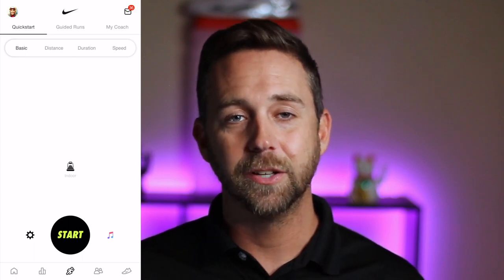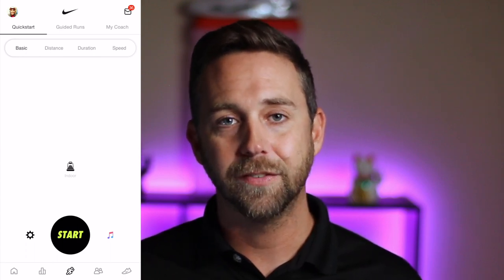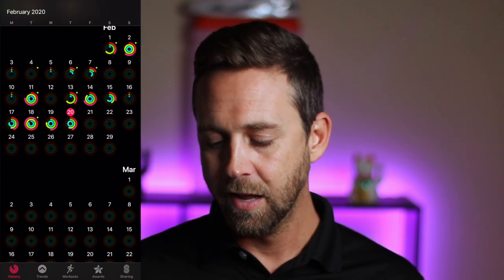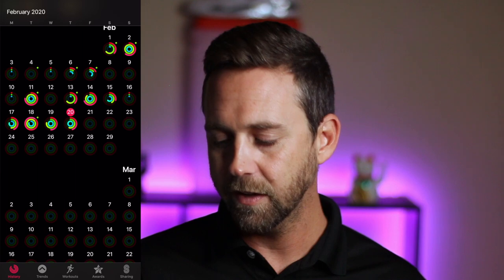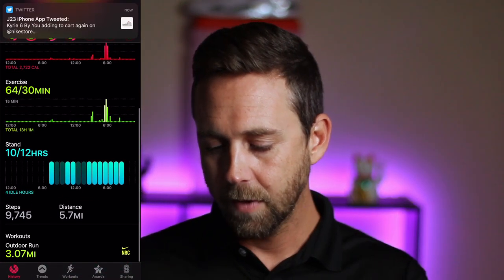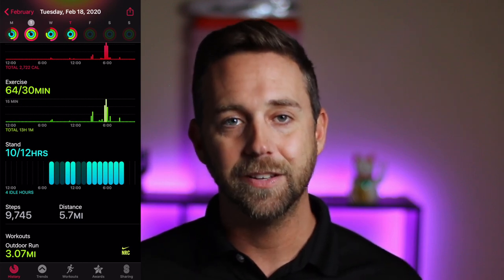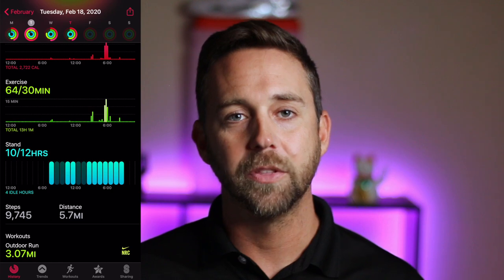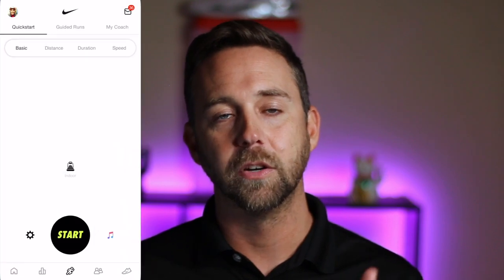A bonus feature is that you can actually sync your Nike Run Club app to your Apple Activity. So if you run with an iPhone or have an Apple Watch you can sync it to your activity, which is super nice. If I jump over to my activity I'll notice that on certain runs I'll see a little green dot next to them, and if I click on one and scroll down I'll actually see that my Nike Run Club run shows up on my Apple Watch activity feed. Nike works hard to share with other apps, which helps you gauge your distance alongside your steps and other activity goals.